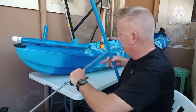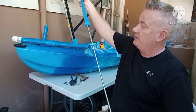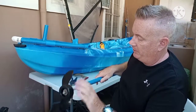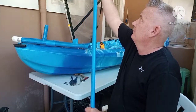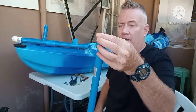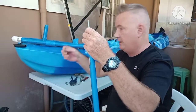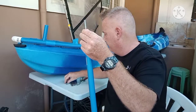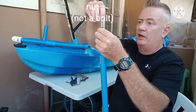I just slide this through here. Of course this makes it easy to come apart — I'm going to be in salt water all the time with this, and I want to be able to take it apart and clean it. I left about three inches or so sticking out at the end, then I'll stick a washer on that.